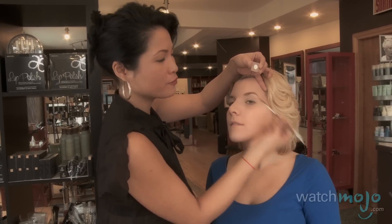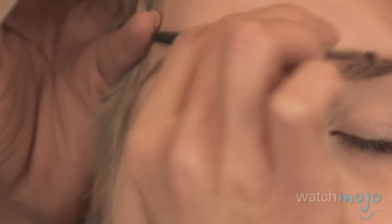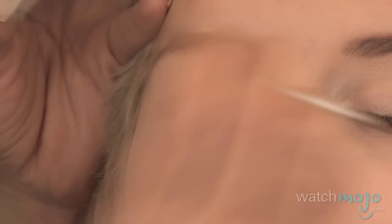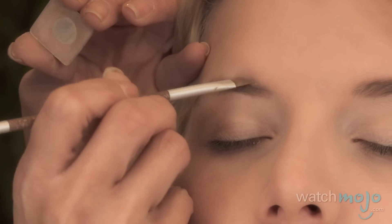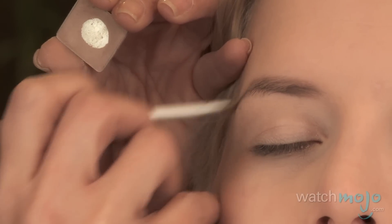Take your brush, turn it around — you've got your spoolie — brush it through. If you want to find the perfect line, brush the hairs down, dip into your color, and fill the gaps between the roots of the hair along the top line.